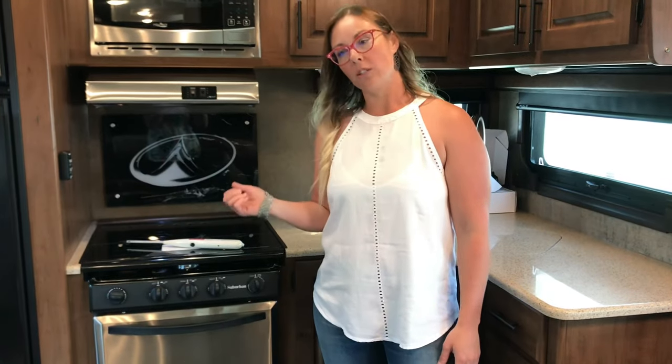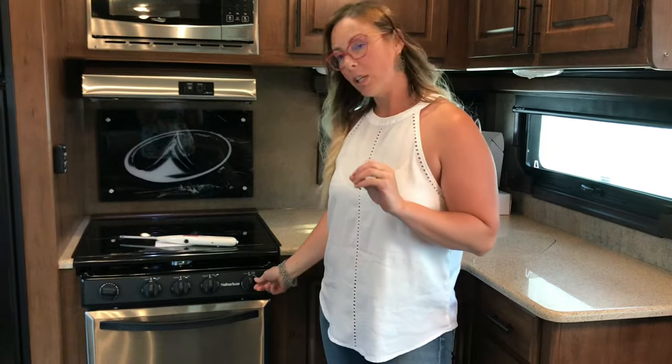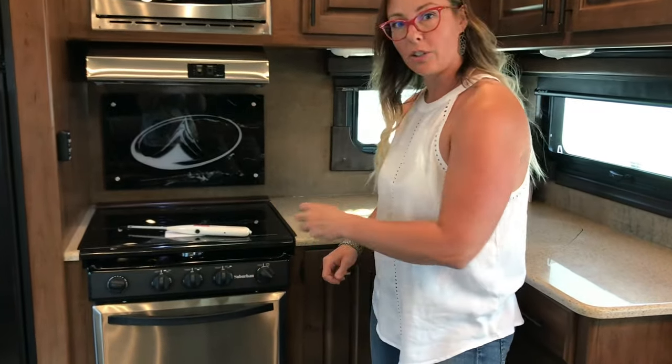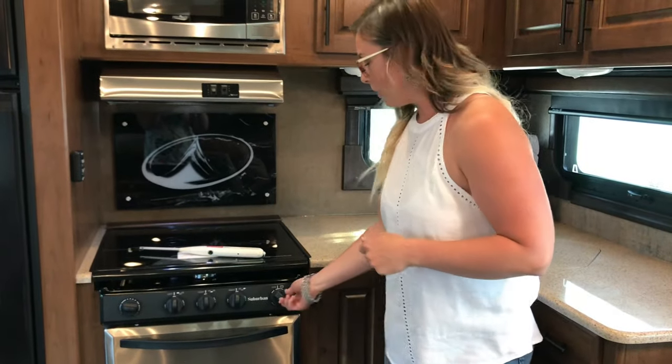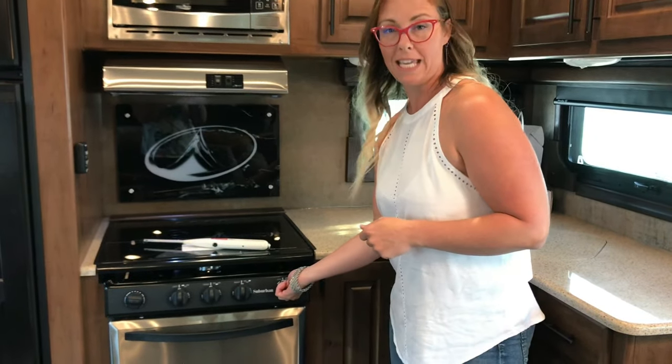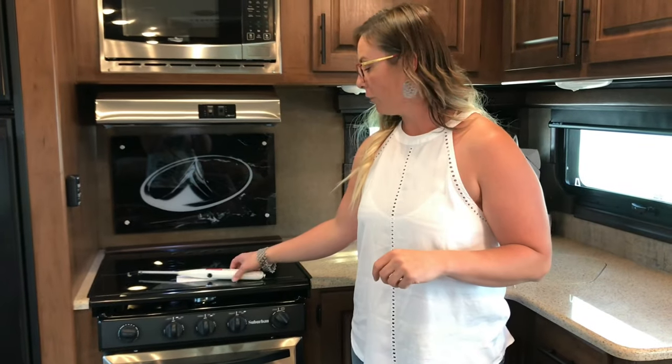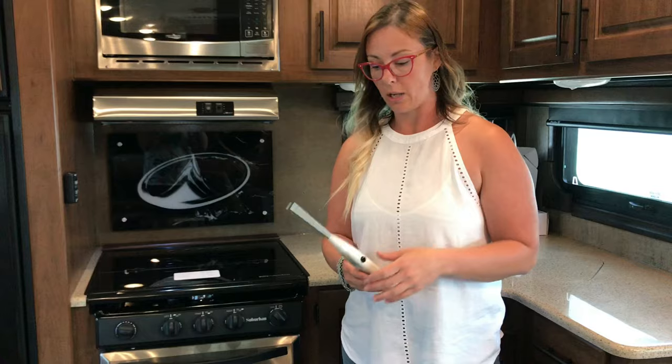The old-style trailers, you just had to turn it to pilot and light the pilot light, and it was easy. These are a little trickier because you do have to turn it to pilot, but then while you're down on your hands and knees with your lighter, you have to keep this button pushed in at all times — that's what allows the gas to flow. So the first step is going to be getting a good long lighter.